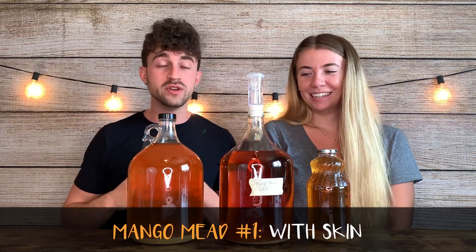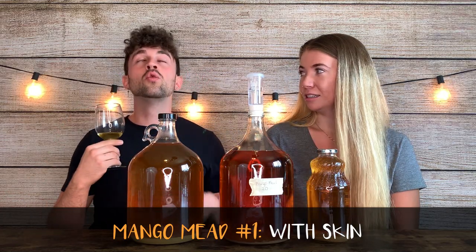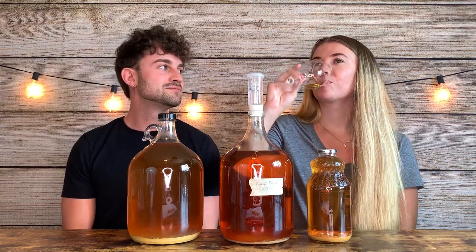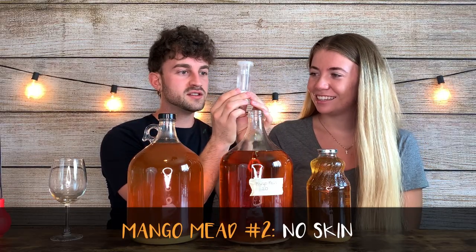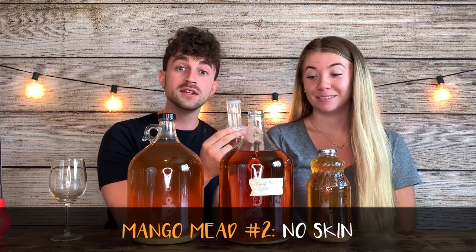Alright, mango mead number one - the one we used the mango skins on. Really sour, gross. It smells really, really good. That's the one thing that's really changed that I noticed right away - it didn't smell this good to start with. It smelled fermentation-y. Now it smells almost like a cooked mango. It's not bad, it's not as bad as it was. It's not great - you're not winning any awards with this. But it's a little bit sour, not like how it was when we first opened it. Scale of one to ten - like a four. Yeah, four or five maybe. I'd give it a five. Average. As Ashley pointed out, there's a teeny tiny little bug in the airlock. But that's what they're for, to keep out the bugs.